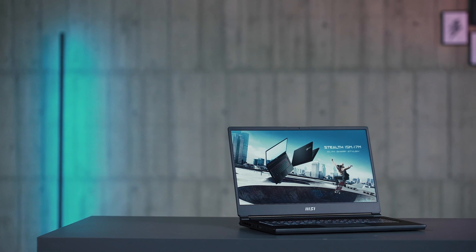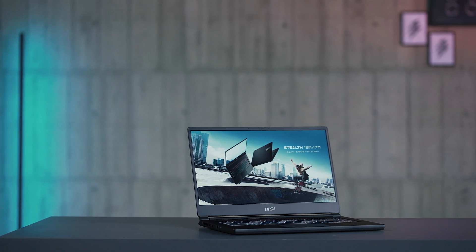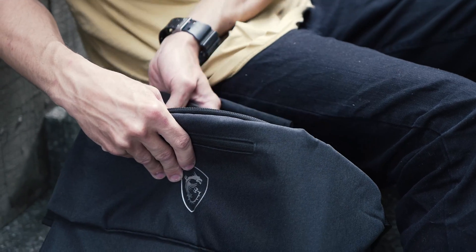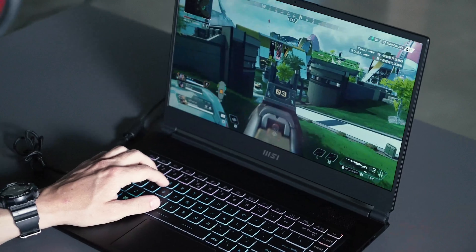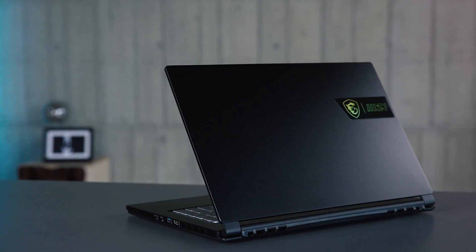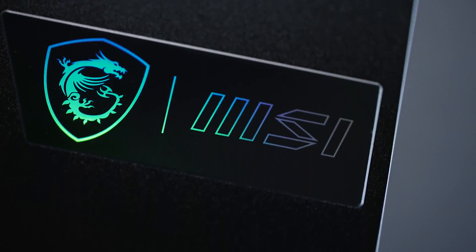That will be all about the new Stealth 15M. In summary, the awesome portability and connectivity have been kept on the new Stealth. Meanwhile, it also got more powerful thanks to the latest Intel 12th Gen processor and RTX series graphics. With its stylish new look and decent build quality, the brand new Stealth 15M is the best portable gaming laptop, whether for your school life or everyday work. Thank you for watching and we'll see you next time.